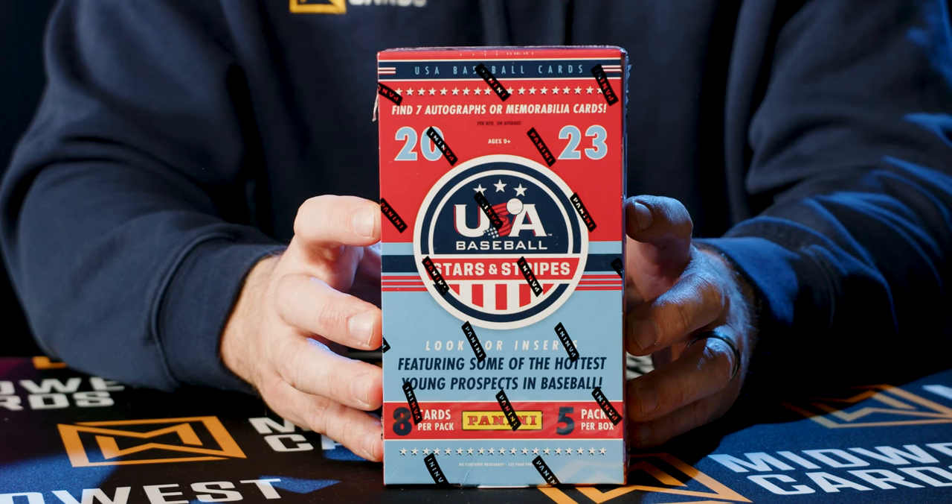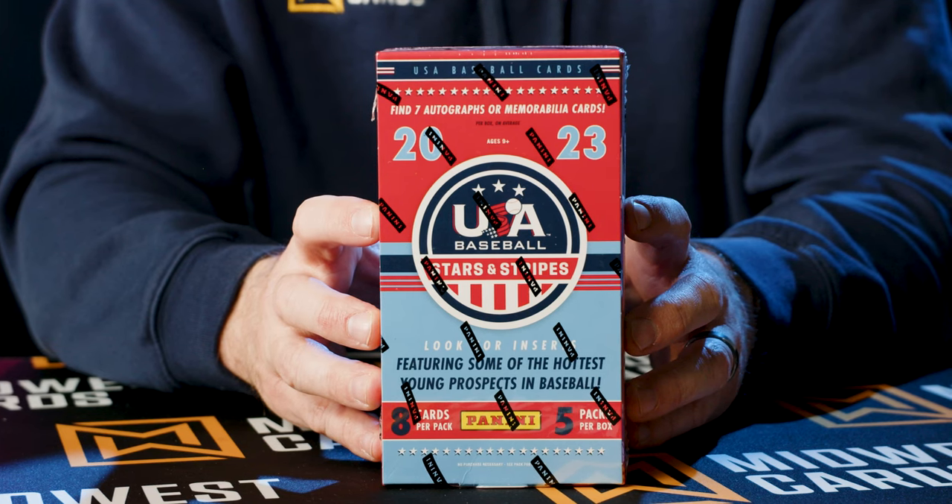2023 USA Baseball Stars and Stripes returns with one of the most exciting places where you can find today's youngest prospects on the card for the very first time. You're also going to find seven hits in this box in a mix between autographs and memorabilia. This is a great entry-level product that gets you back into the baseball hobby, or if you're into collecting sets, this is a fun one for that as well.